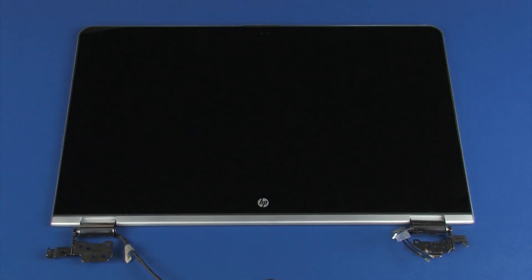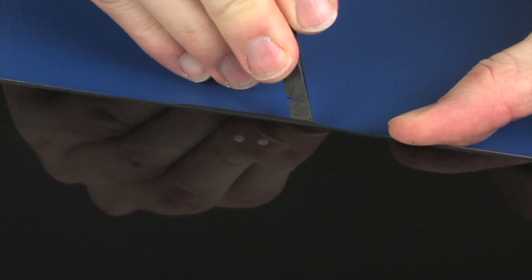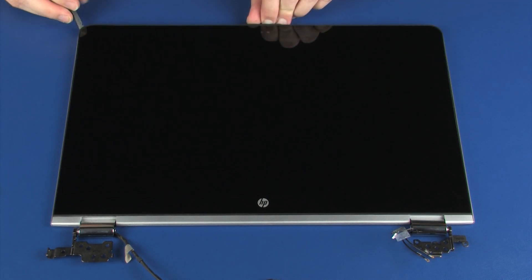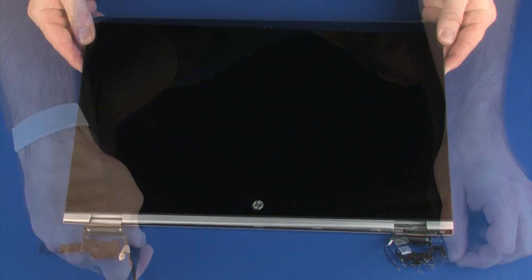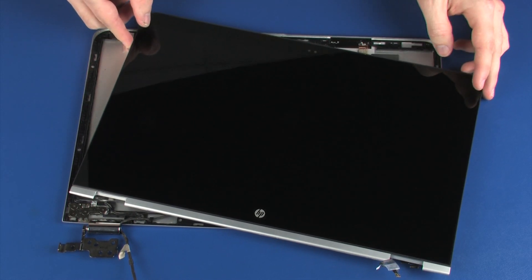Carefully separate the edges of the display panel from the display enclosure. Lift the display panel and position it so that you have access to the left display panel hinge.